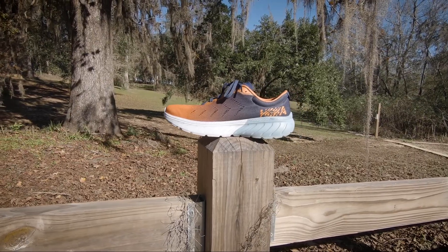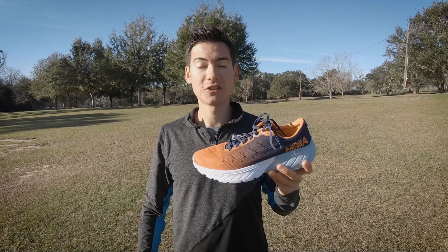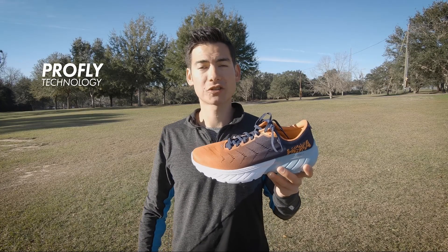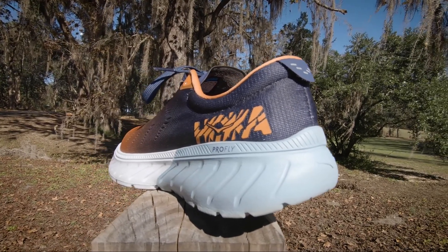The Mach 2 features a single construction rubberized foam in the midsole and outsole. The entire piece uses Pro-Fly construction for a nice cushioned landing in the heel and a more responsive feel in the forefoot.